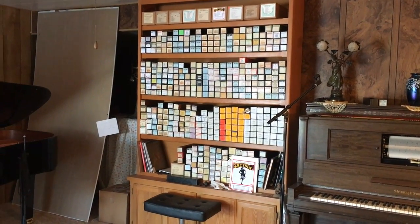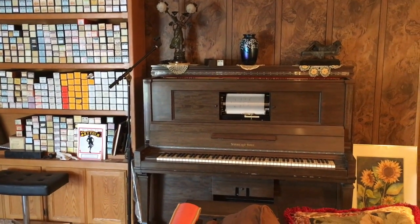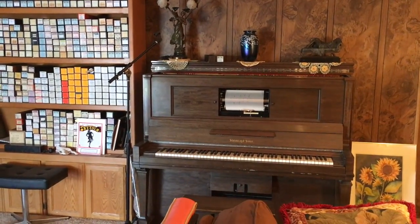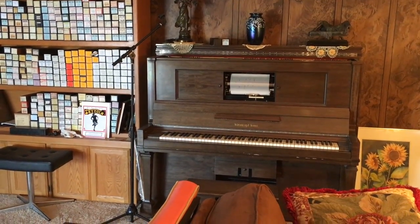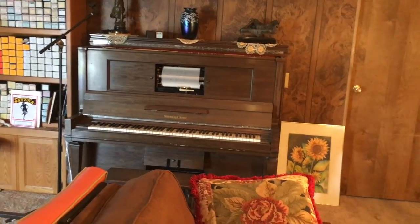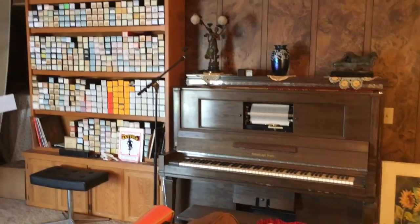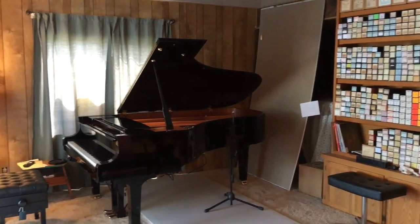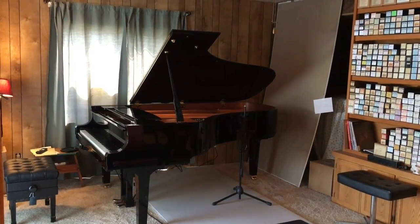I'll talk about that a little more in the demonstrations. Here is my 1911 Steinway foot-pump player piano. I had this piano and the player mechanism completely restored about 30 years ago, and it still plays great. I'm going to do a little demonstration — play a tune at each piano, talk about the rolls a little bit, talk about the technology a little bit. And if you're interested, stay tuned.